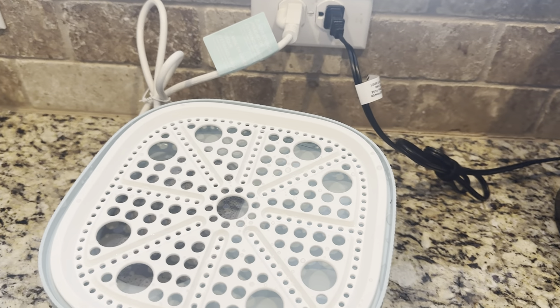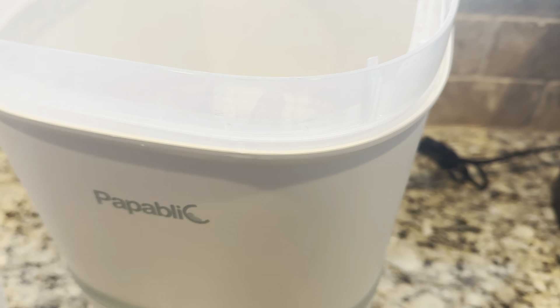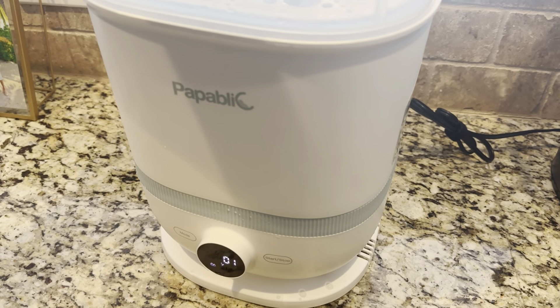When it's on, you can put it all back together with one hand with ease. You can fit I think 18 bottles in here if you're sterilizing or drying. You can also heat up mom's milk.